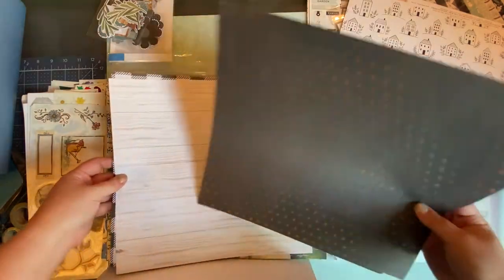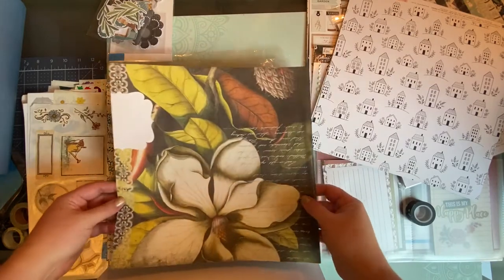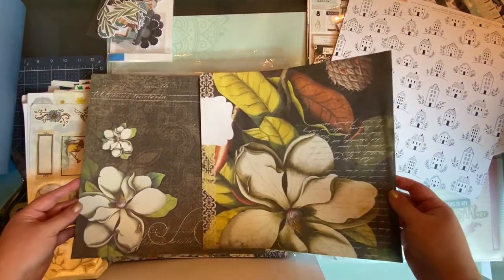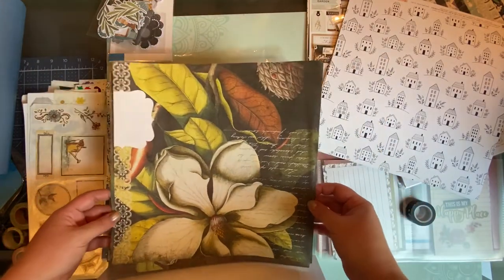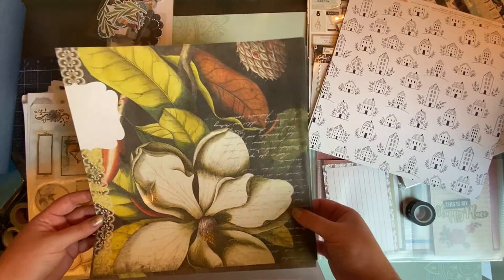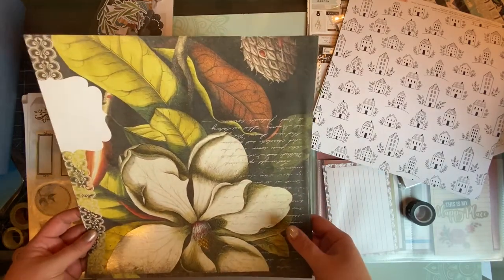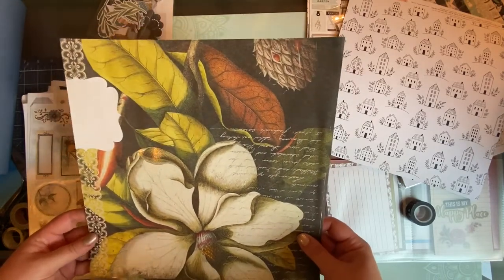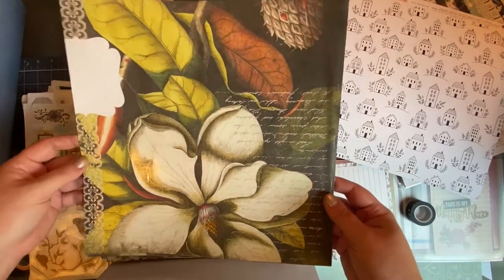I have some simple black and white background papers from Michael's from years ago. I also have some magnolia-themed papers — I have a huge magnolia tree in the front yard. These are many years old and I could never bring myself to use them because I loved them so much, but this album is the perfect opportunity. No excuses anymore — they'll fit in perfectly.